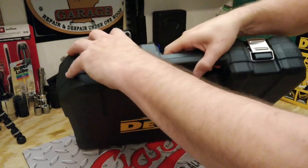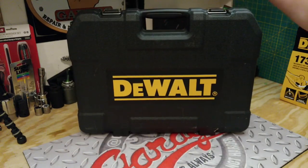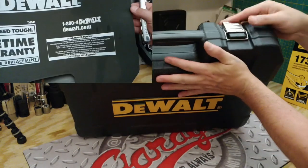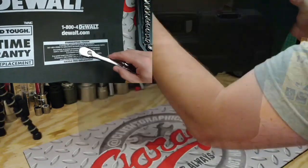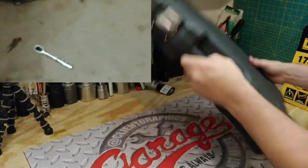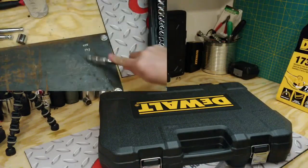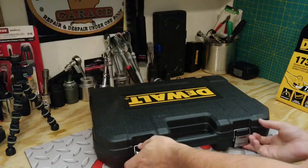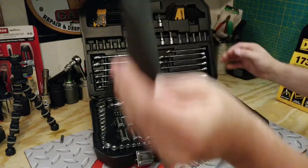You can see it comes in a plastic blow molded case with metal latches. Did I mention that this comes with a lifetime warranty, guaranteed tough, hassle-free replacement? You better bet I'm going to test that out. We'll see if that is able to keep all the sockets in place — and we lost a couple things.